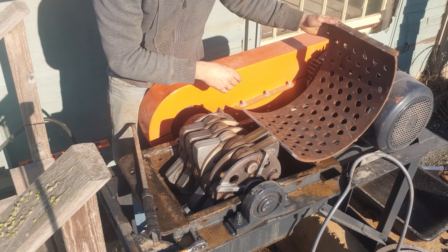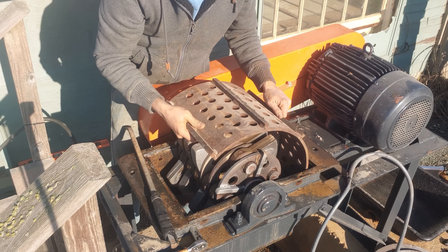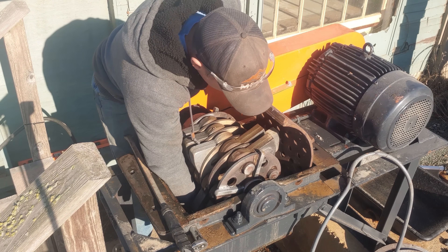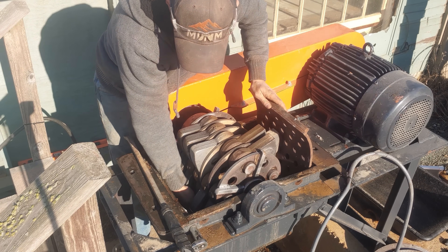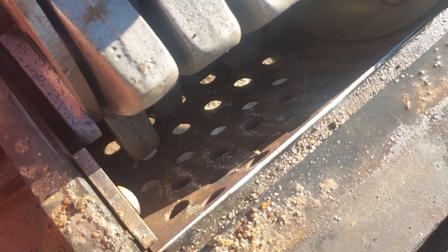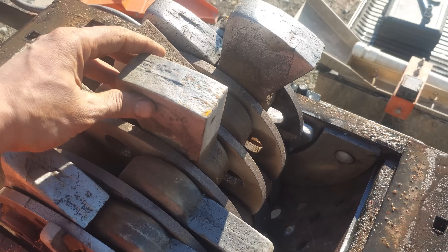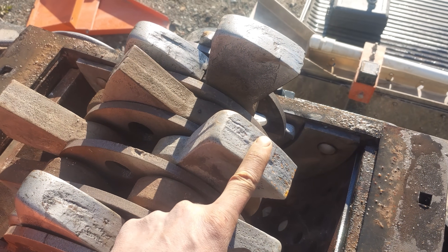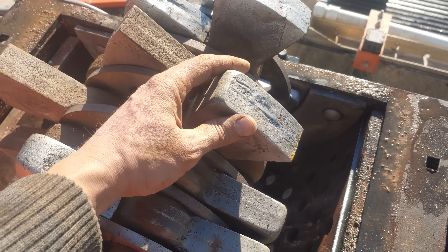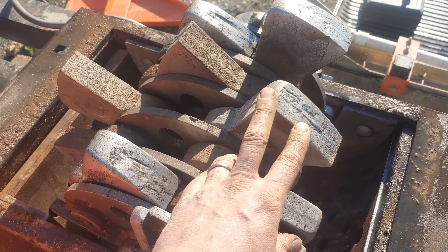There we go — I've got the old screen out and we're going to slide the new one right in there. Just get it wrapped around, get it banged in there, and we'll be off to the races. Okay, our screen's in there, we're all set to go. These are chrome iron hammers — about 20% chrome and extremely abrasion resistant. We use those for general aggregate crushing, oyster shells, glass recycling, and similar materials. For electronics, PCBs, and recycling that type of material, we use manganese steel hammers.